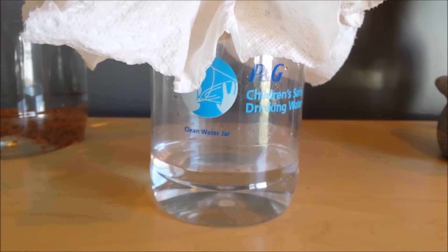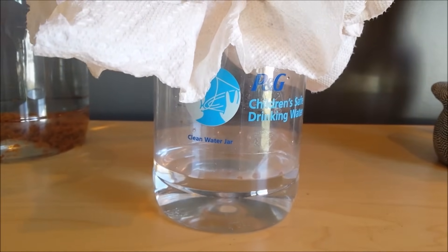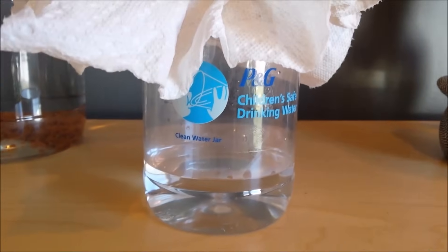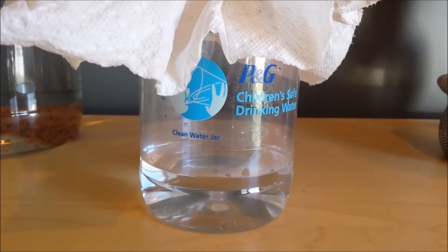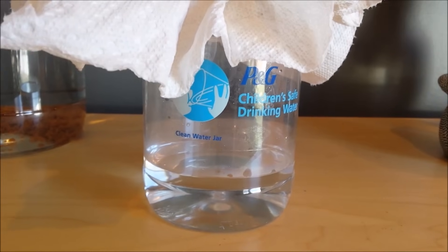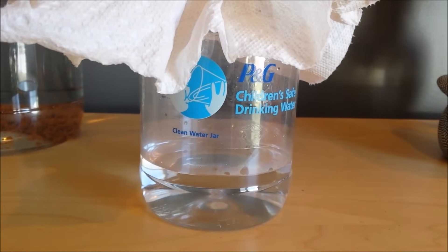And what you have underneath is clean water — from this brown pile to clean. It's simply amazing. So share the hashtag 7 billion liters, y'all, and we'll be donating a liter of clean drinking water to kids in need.